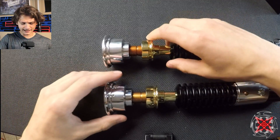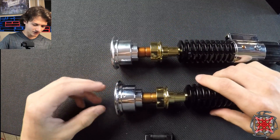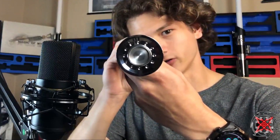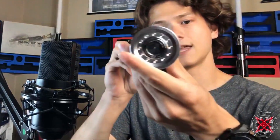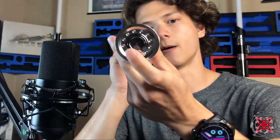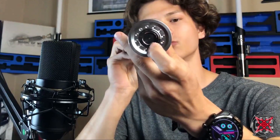First thing you'll notice is the emitters. Starting with blade plugs: the Inception's is fully metal with almost no shine-through — it covers the emitter entirely. The 89 Sabers one has an acrylic-type piece underneath, so you get some shine-through. The 89 Sabers blade plug is more accurate, as they based it on the Master Replicas version, versus the Roman Props one which is just metal.